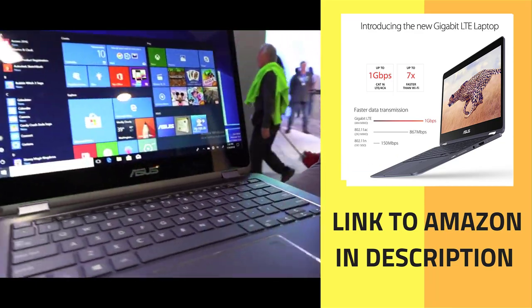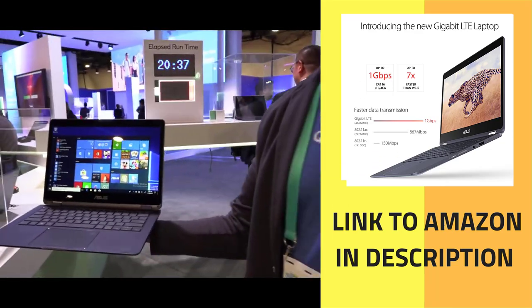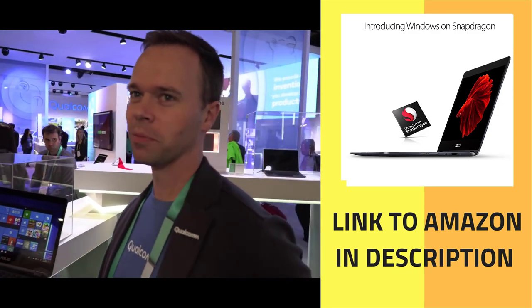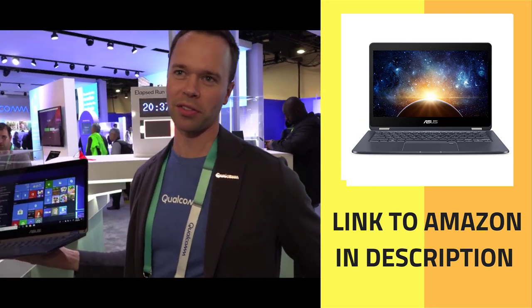Here's a beautiful new ASUS ARM-powered Windows 10 laptop. I'm Andrew, I work for Qualcomm, and we're showing all of the new Windows on Snapdragon devices.